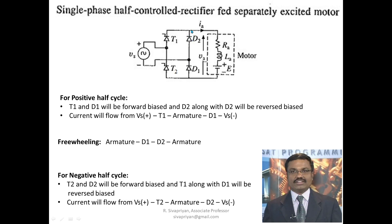By default in half control, we will get one more period called the freewheeling period, which avoids negative cycle conduction in the rectifier. So D1 and D2 will be very useful for the freewheeling action.